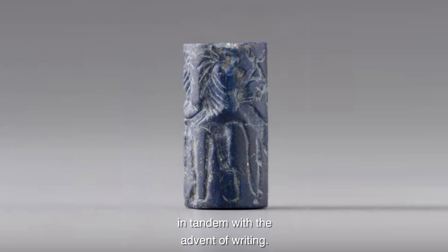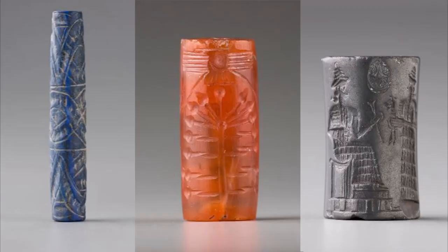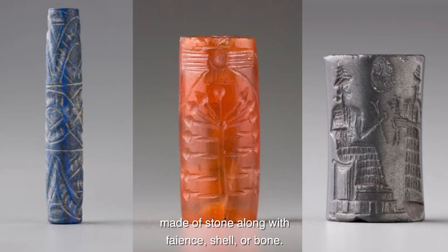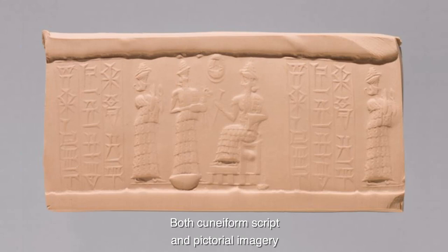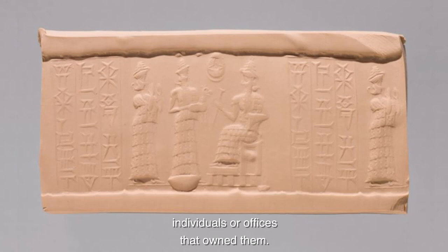Cylinder seals are tiny stone artifacts that were first created in the fourth millennium BCE in tandem with the advent of writing. Traditionally the size of large beads, they were commonly made of stone along with faience, shell, or bone. Both cuneiform script and pictorial imagery were carved into the surface.